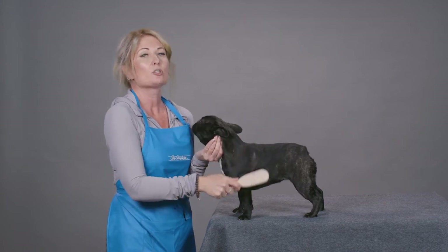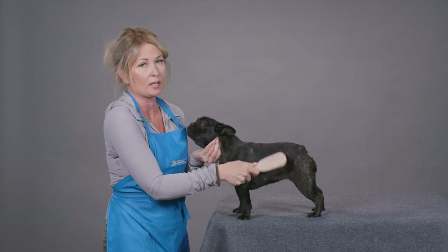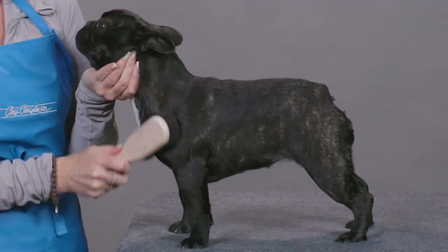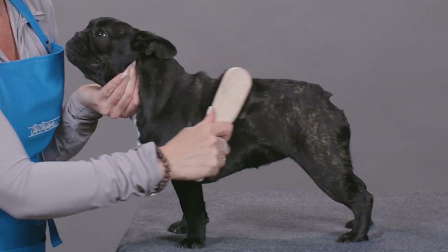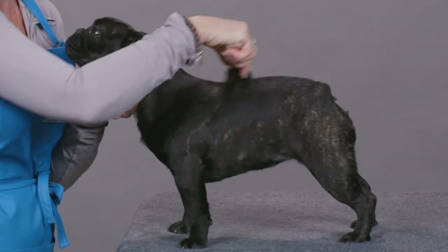Also great for the short type jackets on terriers as it does the same thing. I love the Ionic brush. I always remember to use it going with the grain of the hair, never against the grain — that is when you could cause some irritation. Also, you're going to be bringing up extra loose dander.